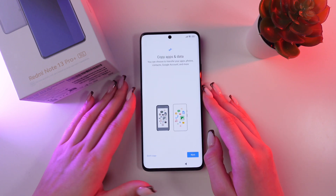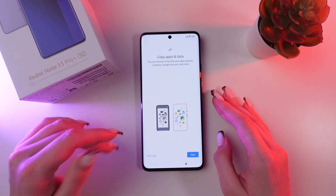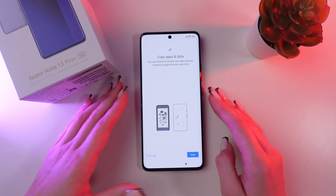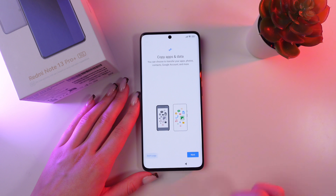So, if you had any data on your old phone, you can easily copy apps and data to this phone. Or you can keep this option by clicking 'Don't copy'.